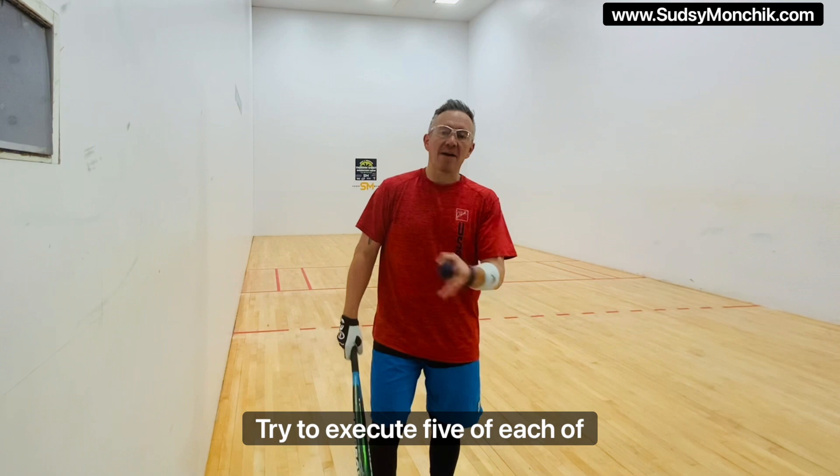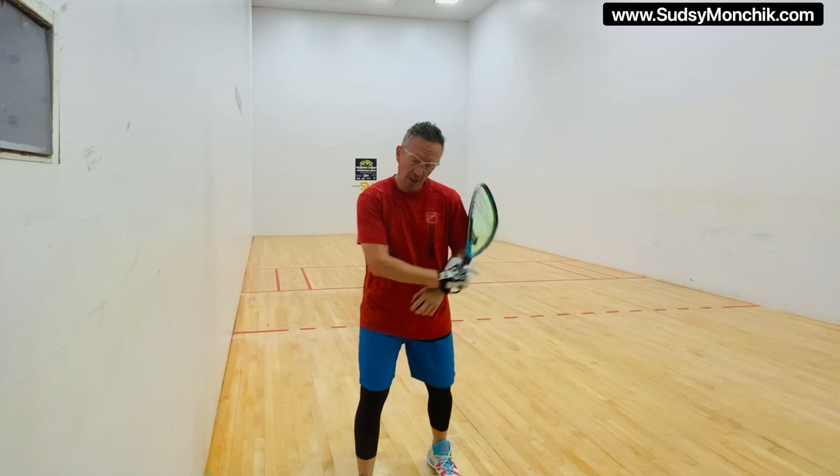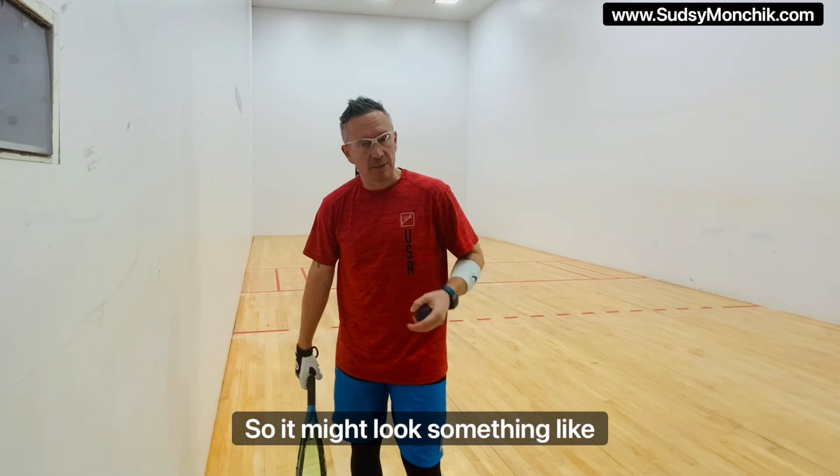Get comfortable dropping and hitting, learning your different contact points. This is something you can do at the beginner level. Try to execute five of each of these and then move on. We're just dropping and hitting. That's going to help you get your footwork, your contact point, where you want to hit the ball, and also it's going to build confidence.